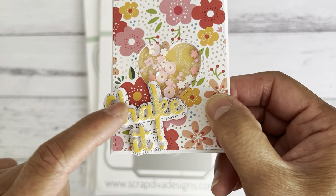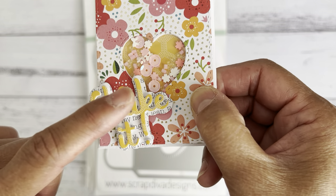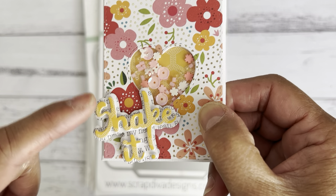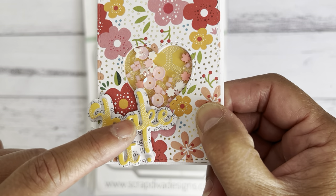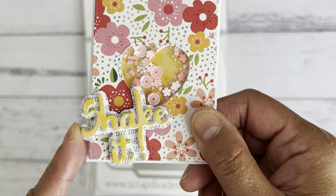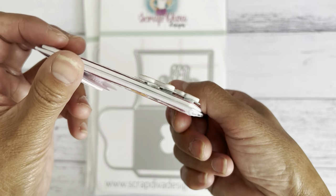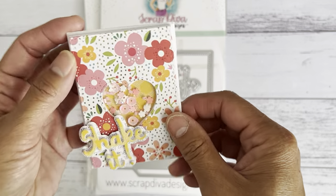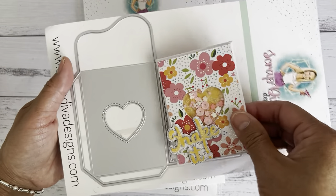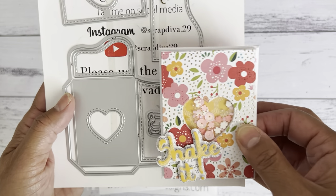I ran the word 'shake it' through the machine with some scrapbook paper, then ran some foam with the word as well, and adhered the word on top of the foam to add dimension. There was also a background layering piece that I ran through the machine and stuck on top. So that's the larger size — and then there's the smaller one at the bottom, which is really cute.